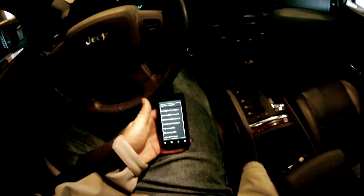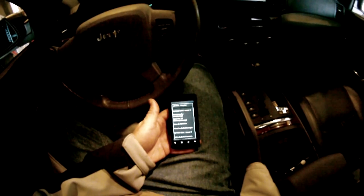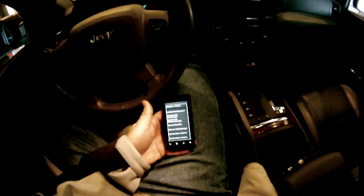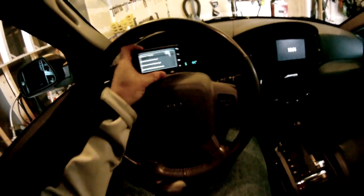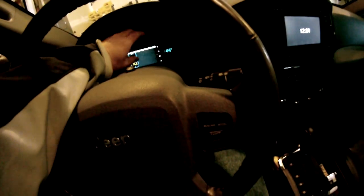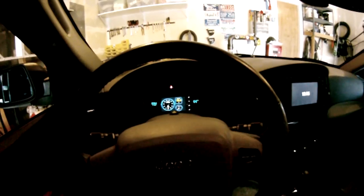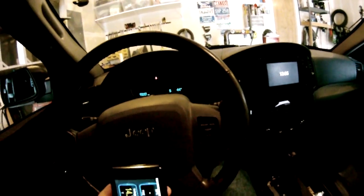There's a turbo boost gauge, which would be great for people with turbos. A lot of this stuff is really useful if you have an older car that has an OBD port but you've lost your fuel gauge, speedometer, or RPM gauge. You can just set this up — make a mount or use double-sided tape — and you'd have your information without worrying about a broken gauge.